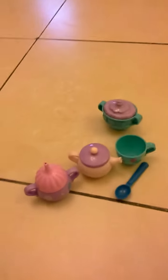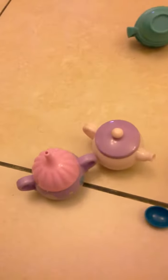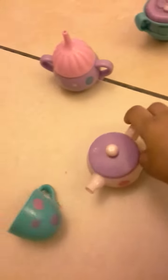Guys, I got this new tea set! Oh wait, sorry guys. Okay, this is the tea cup we need, and this is the tea.